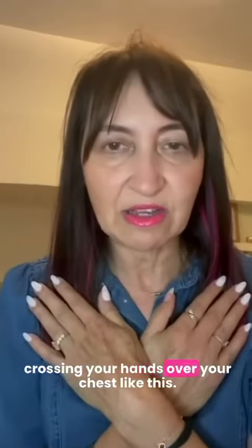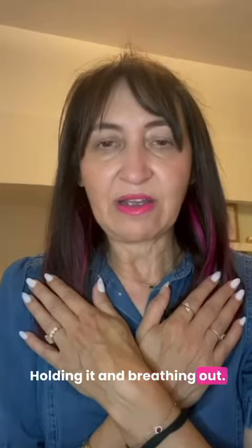Crossing your hands over your chest like this, breathing in, holding it and breathing out. Breathing in, holding it and breathing out.